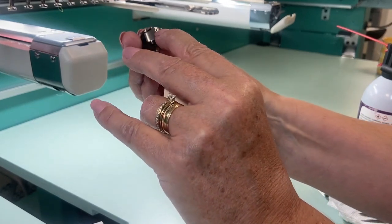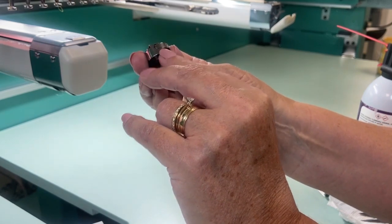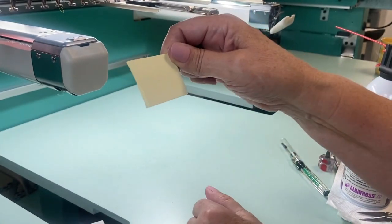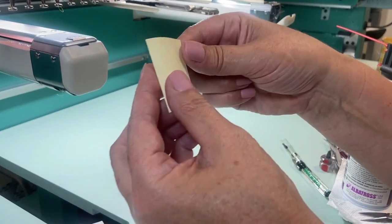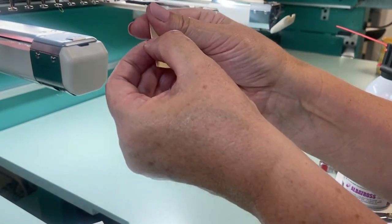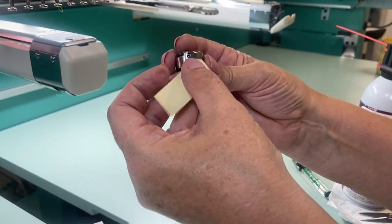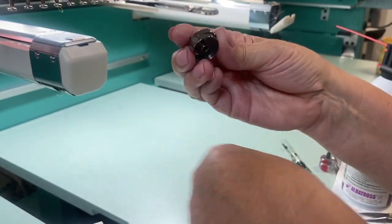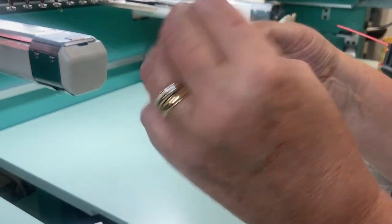On the bobbin case there is a tension flap, and lint and dust can build up in there from time to time. To clean that area, use a two-inch Post-it — fold it so the glue is on the inside, getting a nice crisp corner almost the thickness of cardstock. Put it right underneath that flap, seeing how it pokes out on the other side, checking to see if anything comes out, and brush it off.